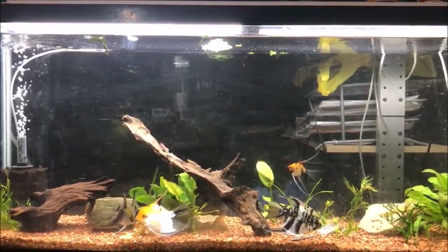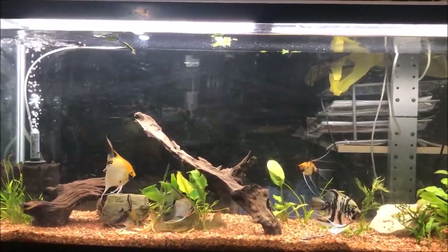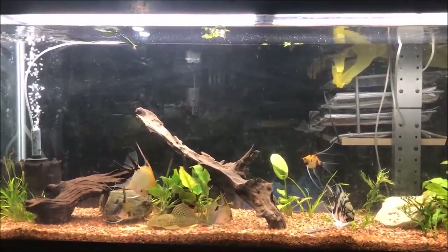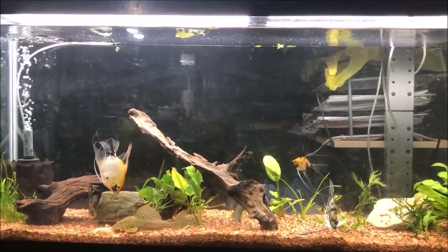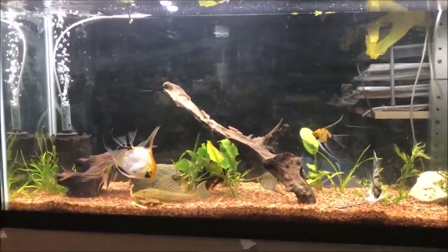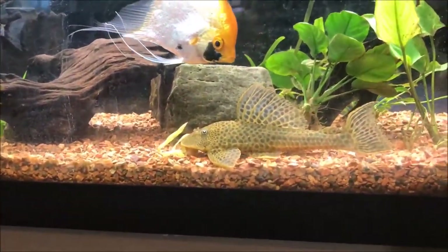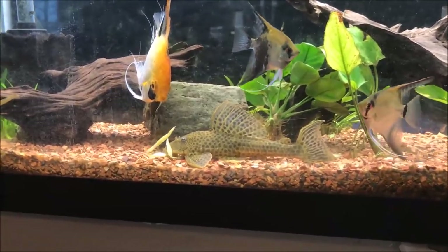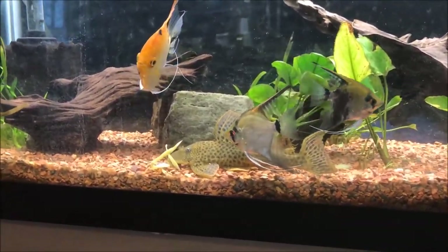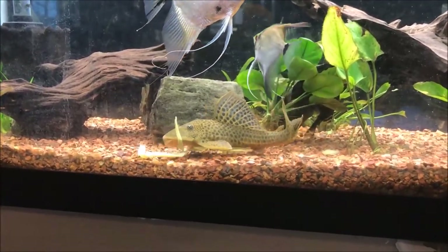There'll be a link somewhere on the screen for the setup video. It's only been about two weeks and nothing really has changed much. You can see I just fed some French cut green beans to my plecos, and Liam the lemon pleco, who is looking spectacular, is going to town on these green beans.